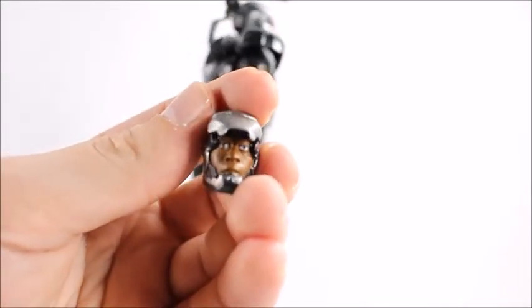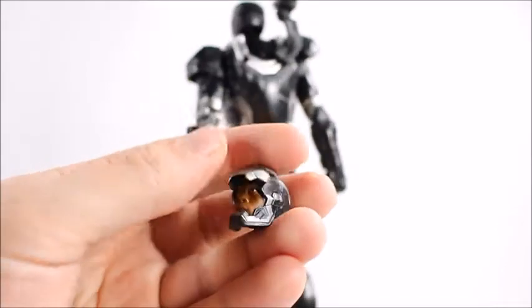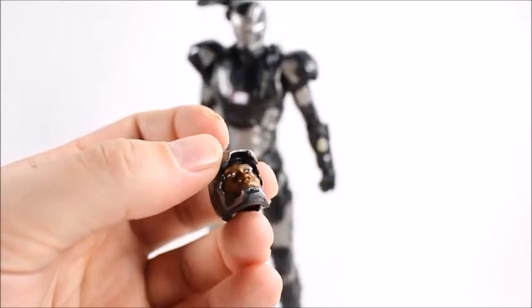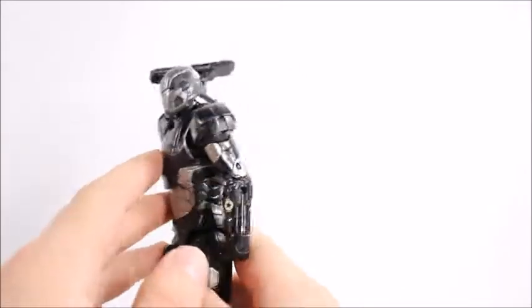He also comes with this extra head sculpt — you can see Rhodey in there. I like that a lot. They've done this before with Tony Stark but never with Rhodey, not that I know of. So it's a really good addition. His eyes came out really well and it actually looks like the actor.